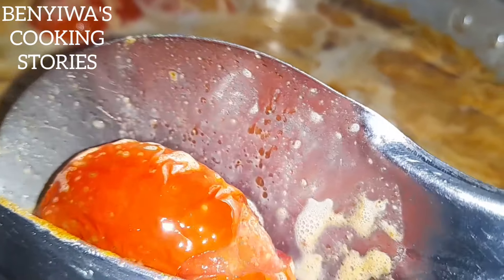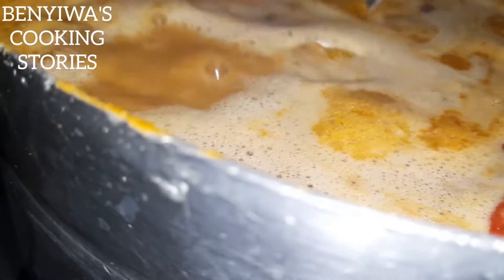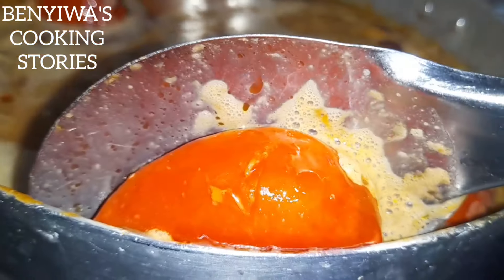We take the tomatoes out for blending at this point — they've been on fire for a while and have cooked well. So I'm taking them out for blending.